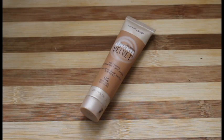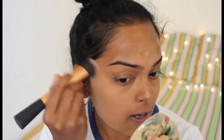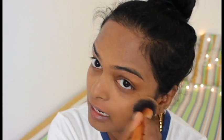For foundation, I'm using the Maybelline Dream Velvet Soft Matte Hydrating Foundation in shade 92 Caramel. I'm going to dot this all over my face and blend it into my skin with a foundation brush. While it is a mattifying foundation, it doesn't cling to dry patches and it doesn't make your makeup look cakey — it blends super amazingly and it's a lightweight foundation.